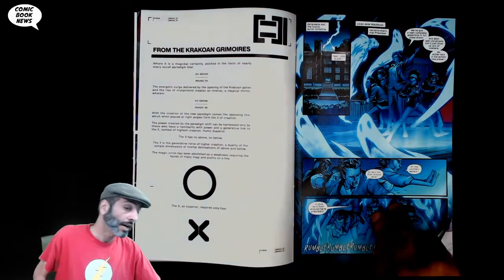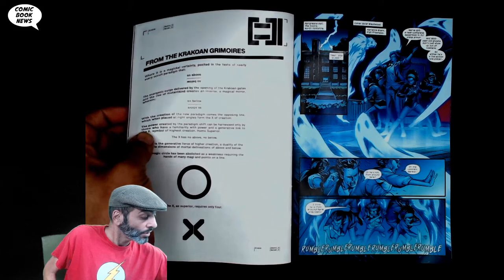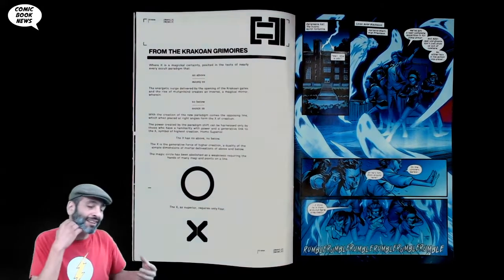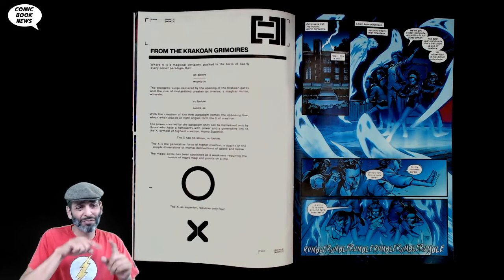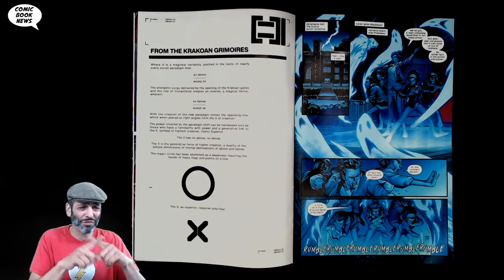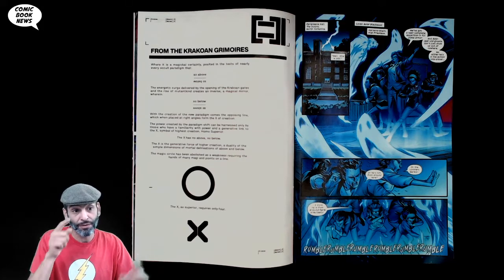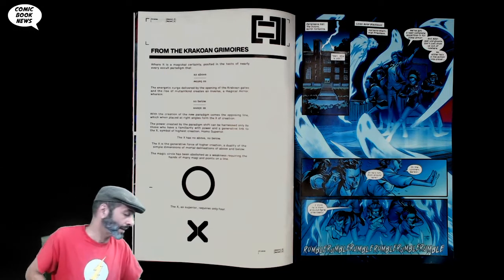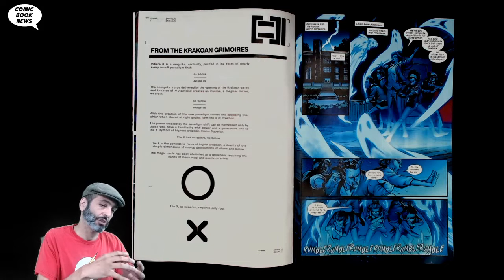Cut to a text piece from the Krakoan grimoires with more stuff about magic — a lot about how now instead of a circle in magic they're going to use an X, because for a circle you need a bunch of points on a line but for an X you only need four points. More musings on the X-Men's relationship to magic essentially.